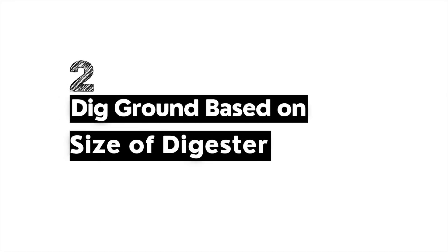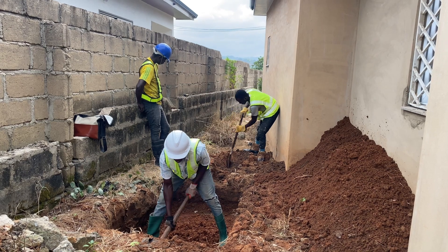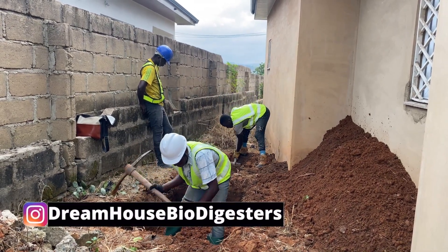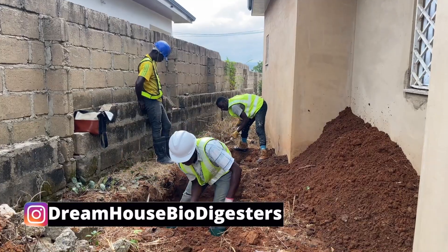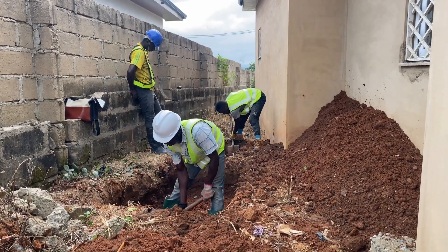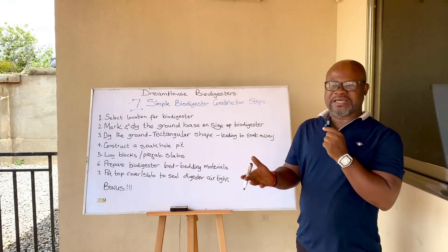The second simple step is that you are going to mark the ground and then dig based on the size of the biodigester. The difference between this type of digging and a septic system is that you are not going deep — maximum two feet. You also need to consider how many courses of block you are going to lay, and if you are using prefabricated slabs, whether they will be elevated on the block.